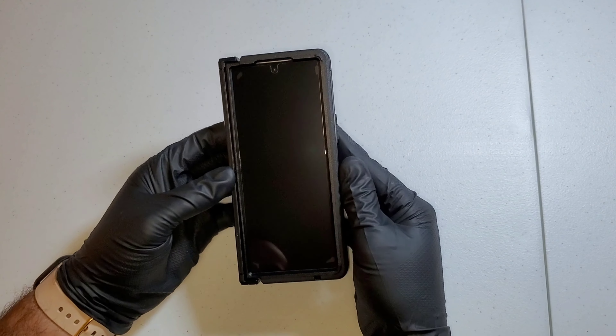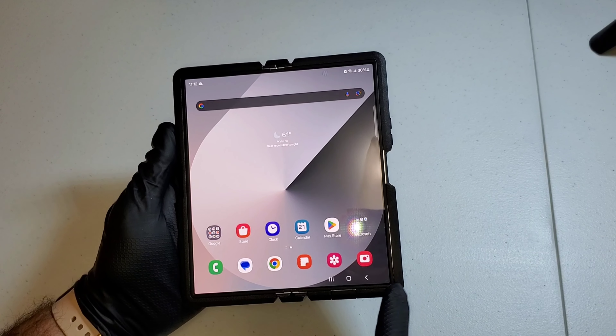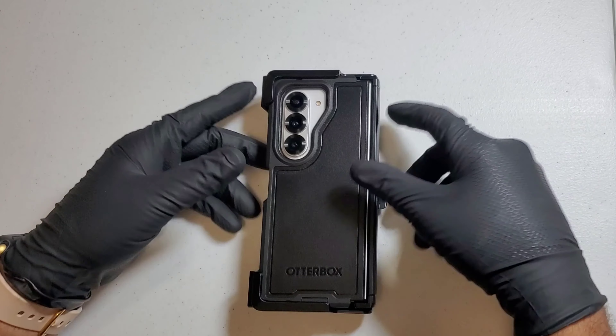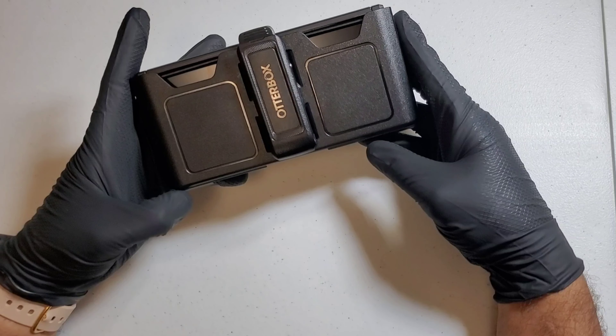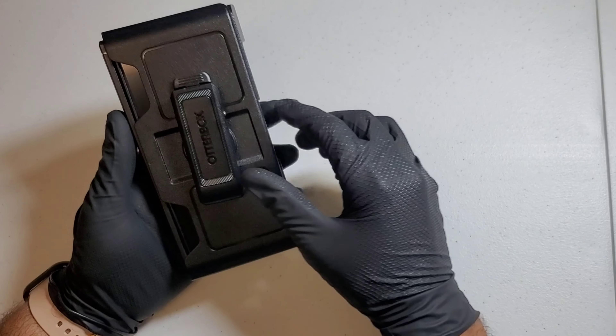I do want to mention that OtterBox offers a promo code for a holster for this phone case, and I had already purchased that for this device. All you have to do is go on OtterBox.com, type in the holster for the Galaxy Z Fold 6, add it to your cart, scroll down, put the promo code in, and they will only make you pay for the shipping which is like $4.99. I will put the website in the description below so you guys can find that easily.